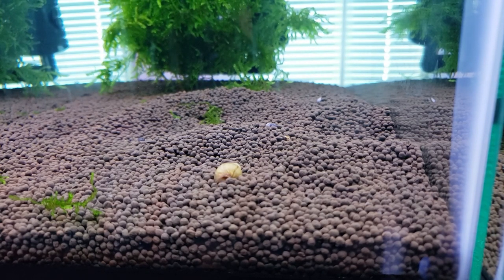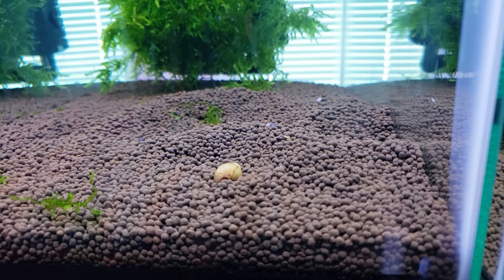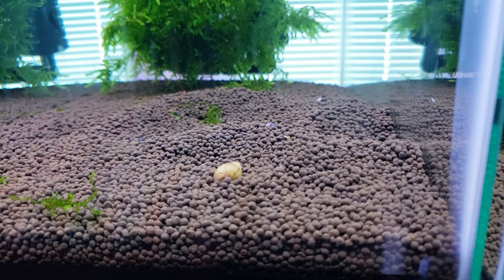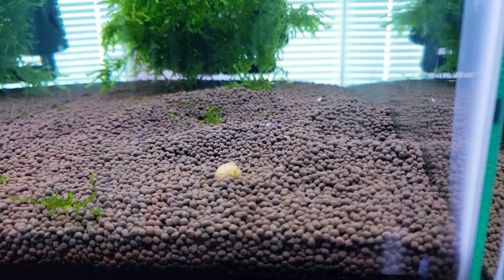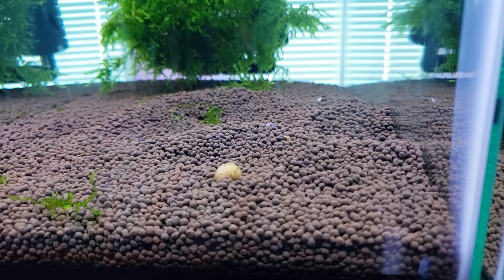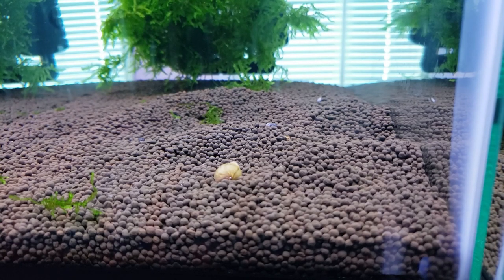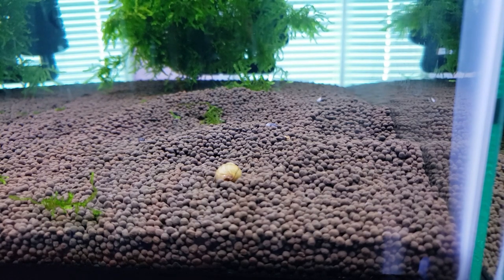They're probably going to get into your tank one way or another, so we kind of welcome them — as we clearly just added them to all of our tanks. If you ever have any issues with them, cut down on feeding, add some assassin snails, or just pull them out. If the population keeps coming back, that's probably because you overfed and they're surviving on food that's deep down in your substrate.